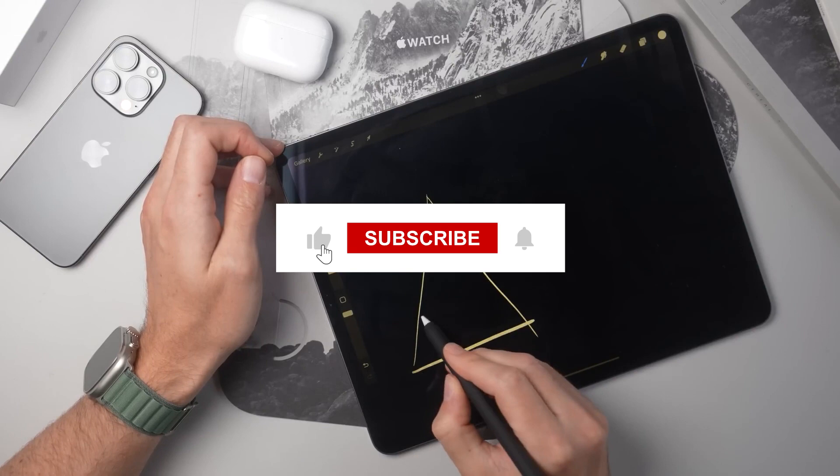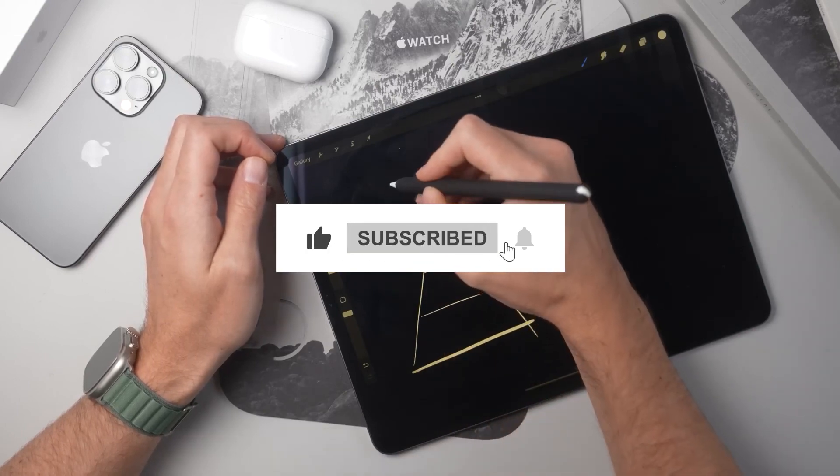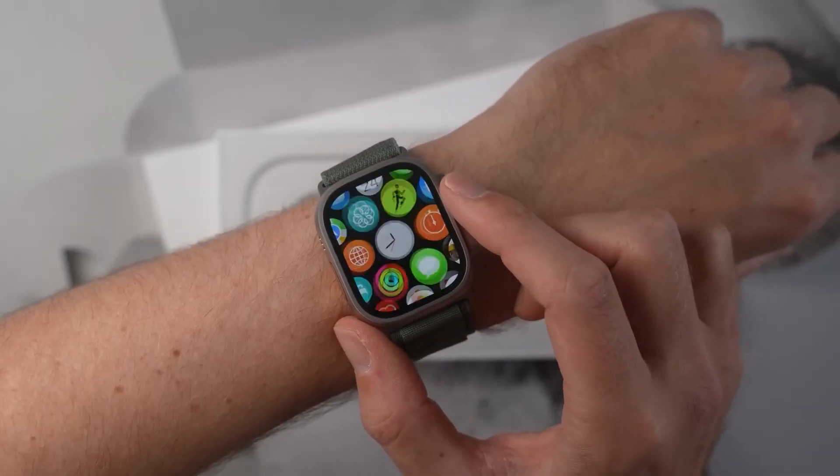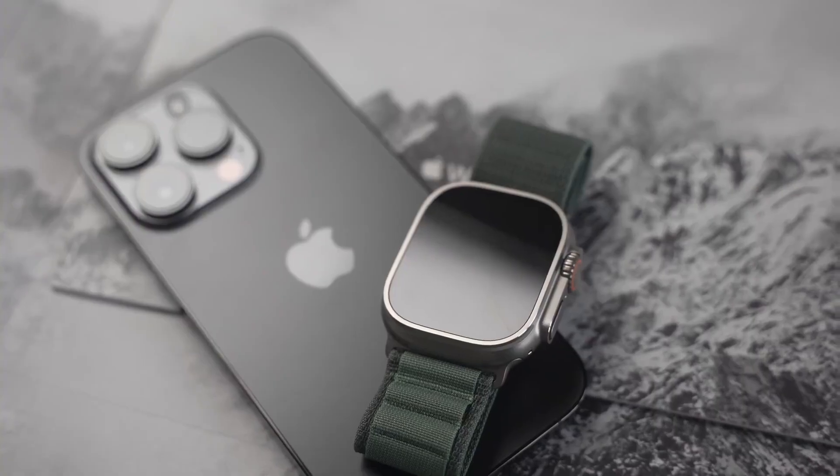This brings us to the end of our video. I hope you enjoyed it. Hit like if you did, and don't forget to subscribe to our channel so that you don't miss any of our videos in the future. Also watch the two videos on your screen. With that, I'll see you in the next video.